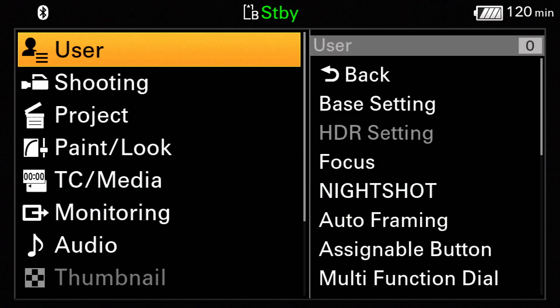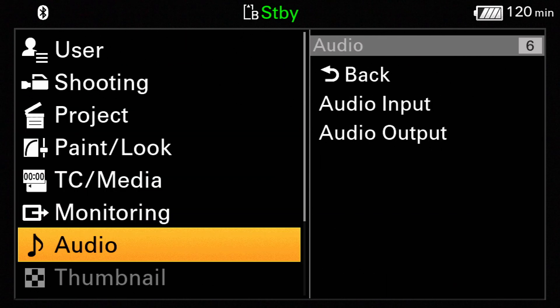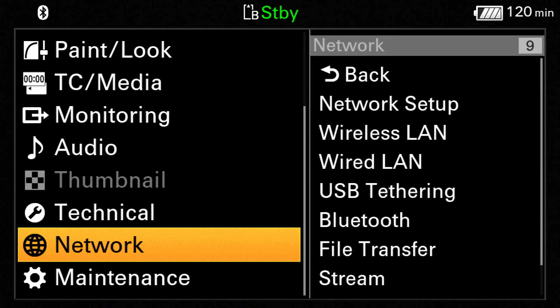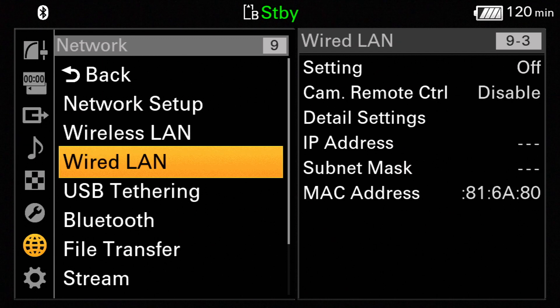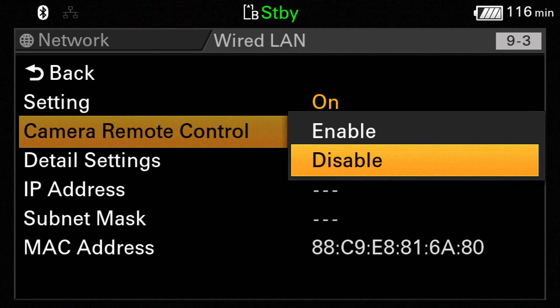Once inside the main menu, use the top handle control pad to scroll to the network submenu — it's the second to last icon. Navigate to the section titled Wired LAN. Select ON and turn CAM Remote Control to Enable. The camera should now be ready to connect via Ethernet.